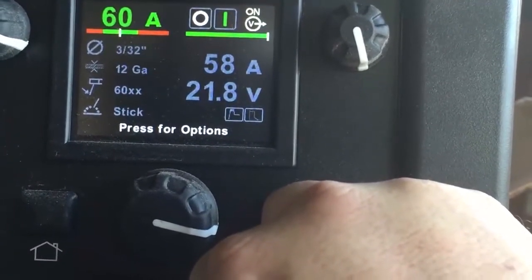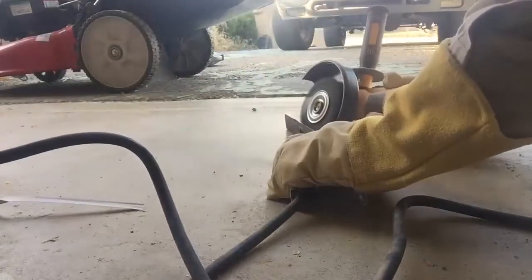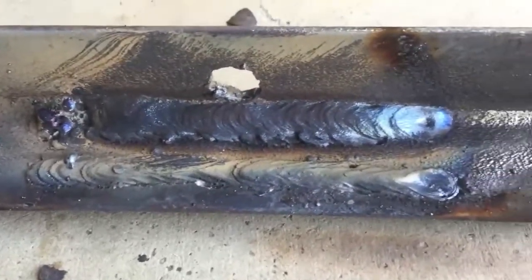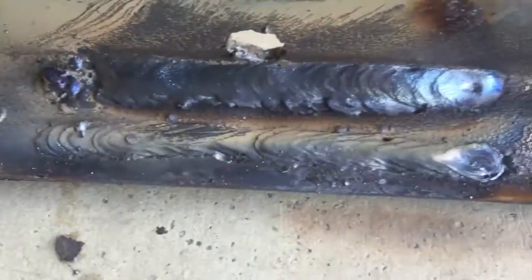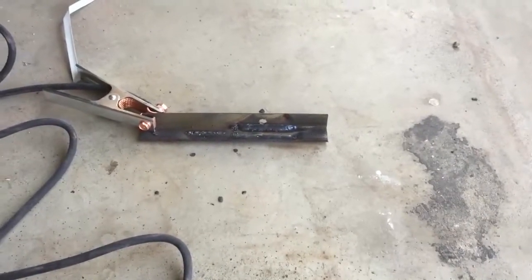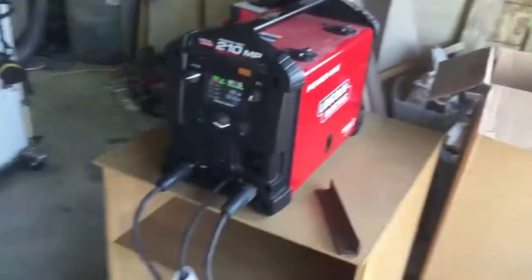That was 6010. I'm going to try the 7018 real quick and then switch over to MIG. This machine is really cool. The 7018 came out really nice. That stuff on the toe of the weld underneath is part of the 6010 I ran before. I am quite happy with that. I'm going to switch over to MIG — this machine is really supposed to kick butt with the MIG process, so I'm excited to get to that.